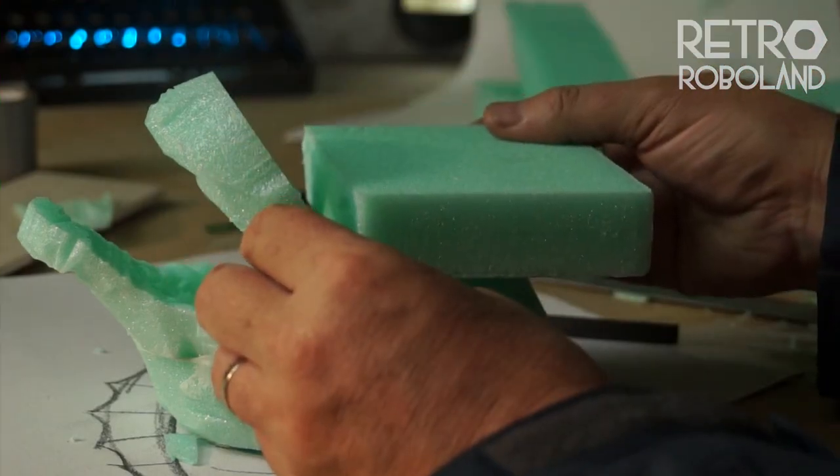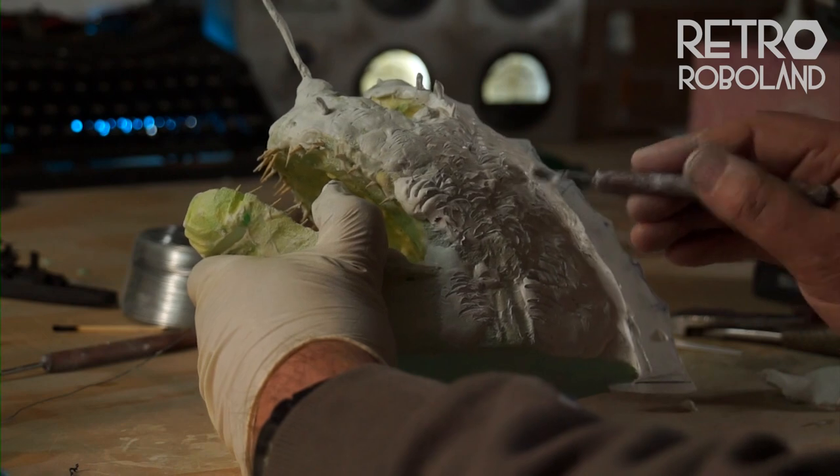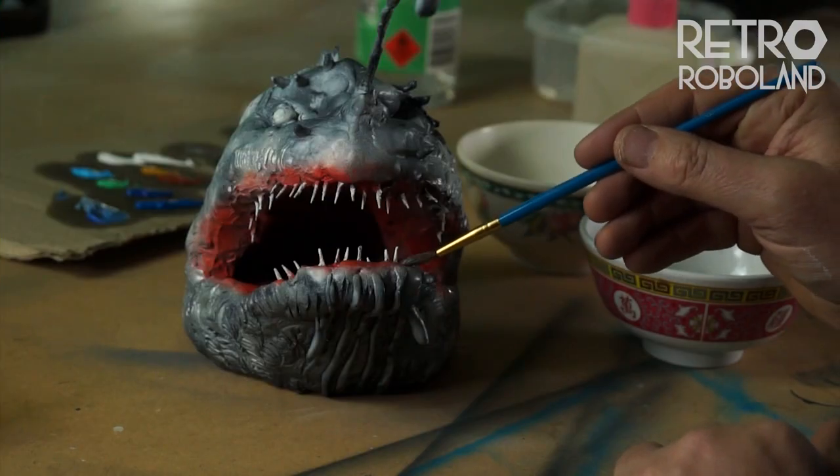So I made this sea monster from XPS foam and sculpting epoxy putty. Check it out.